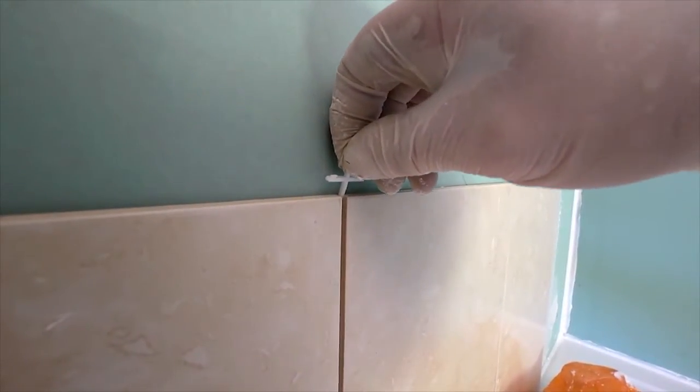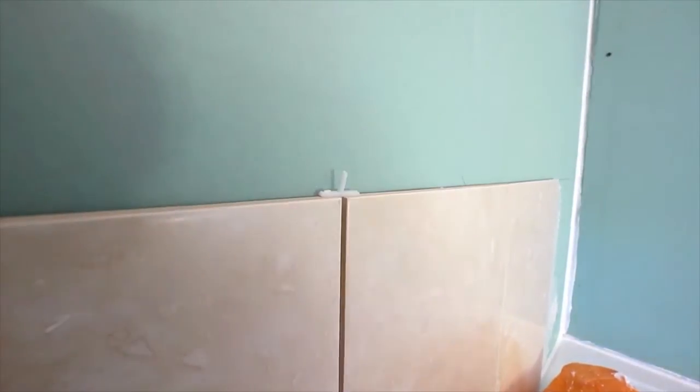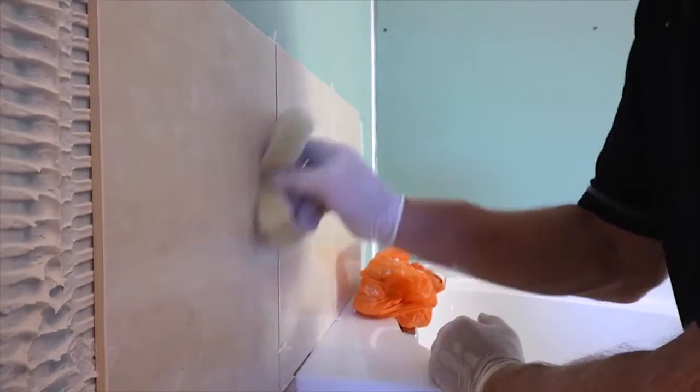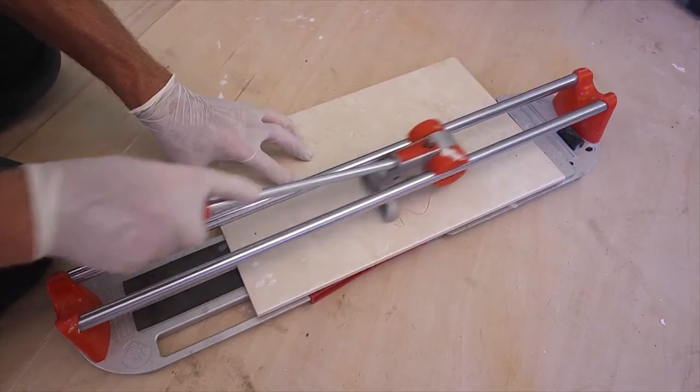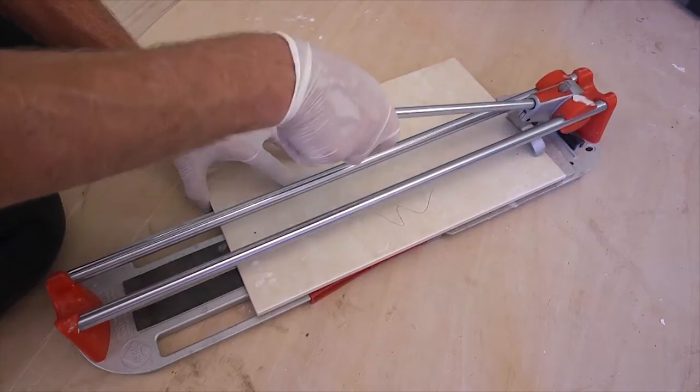Crosses are also difficult to remove if the tile thickness is not sufficient to allow them to be left in. For this reason, many professional tilers prefer to use the crosses as pegs and pick them out as soon as the tile adhesive grabs. It does of course mean that you need to take extra care in lining up those tile corners.